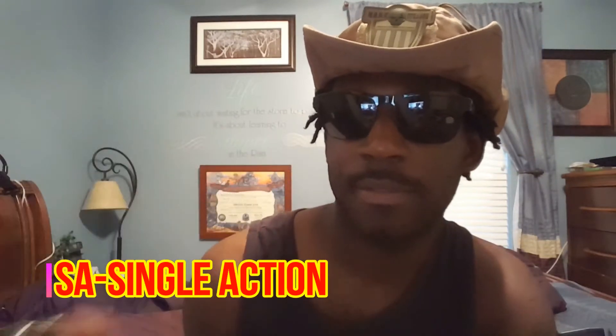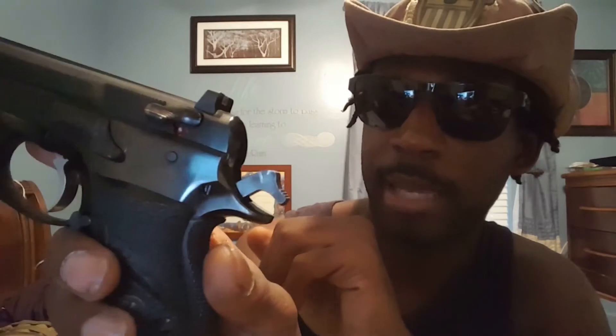Next is Single Action — like your 1911s. When you chamber a round, you have a light trigger pull and the hammer is cocked back. You can engage the safety at this point if you have a 1911. With Single Action, the hammer is already cocked back, so with that light trigger pull it will fire the round, recoil, and the hammer will come back ready for another light trigger pull.